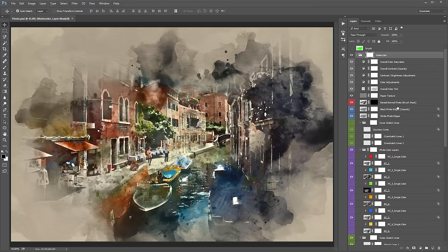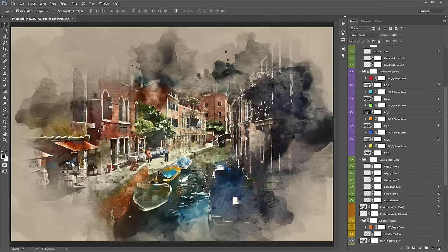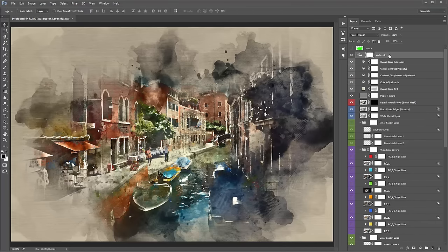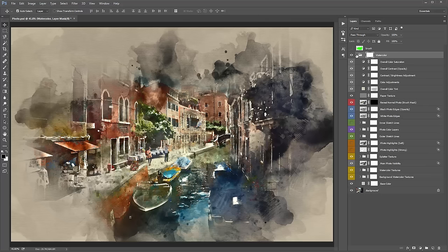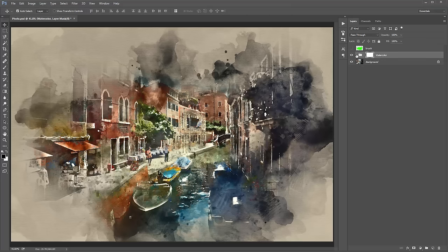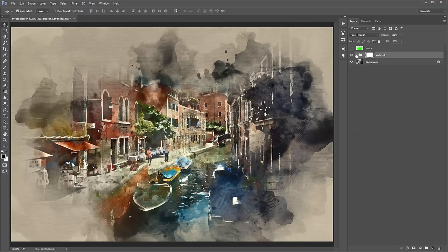The first thing I'd suggest when the action finishes playing is to collapse all the folders that are open — it just speeds up the workflow. To do that, hold down Control-Alt (or Command-Option) and click on the watercolour folder arrow to collapse everything.